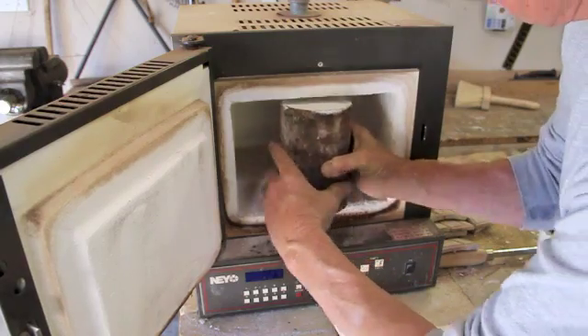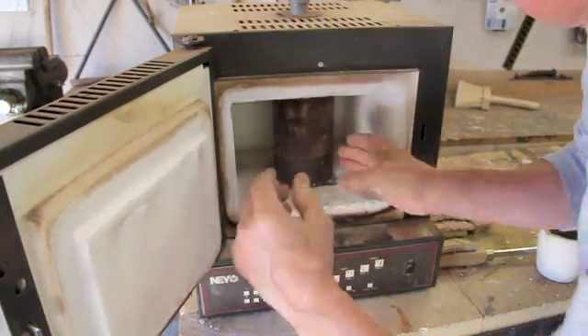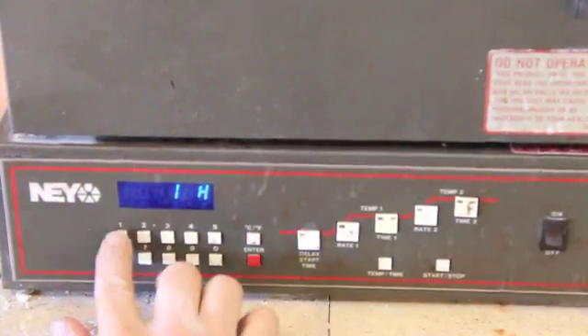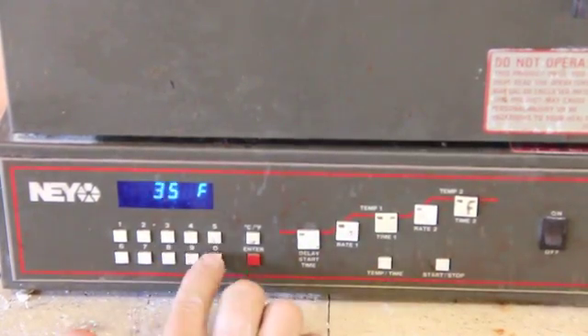Once in the kiln, I'll program the furnace to fire up and slowly raise to 1300 degrees over a matter of hours to burn all the wax out of the plaster mold.